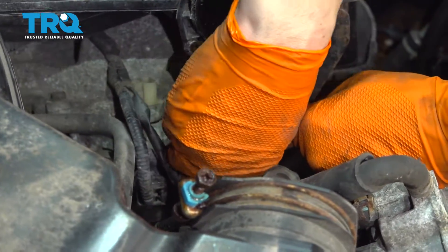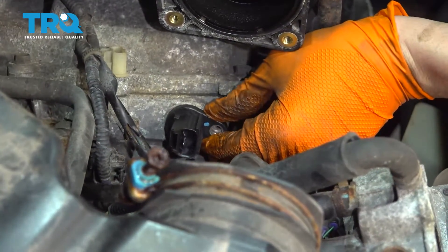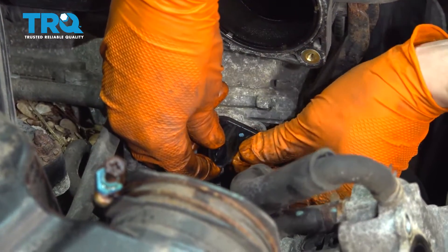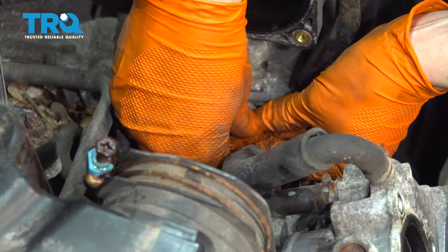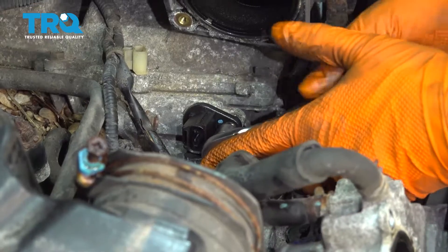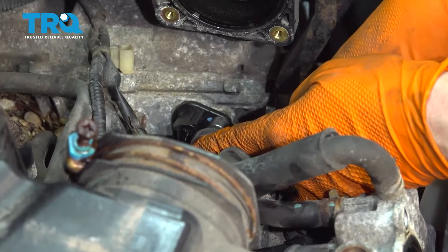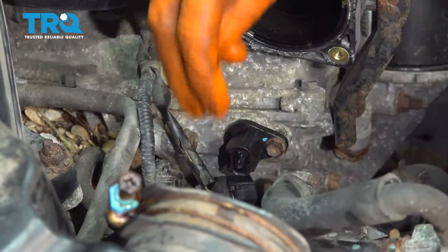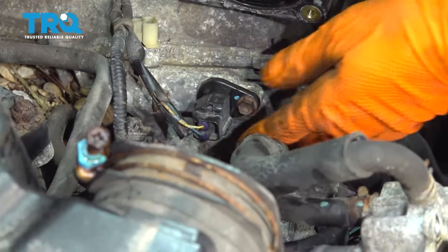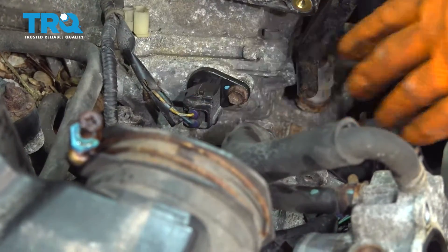Press it on there and make sure it slides in all the way. Push it all the way until it's seated, and now get your bolt, line up the hole, start it on and make sure it's nice and snug. Now it's bottomed out — just give it about an eighth of a turn. Don't go too tight because you'll either strip it or break it. Don't forget to plug in the connector — make sure it clicks. I didn't hear the click but I did feel it and it's locked in.